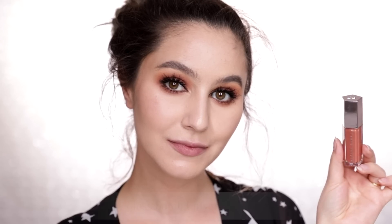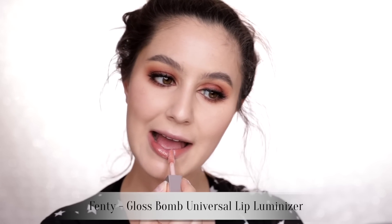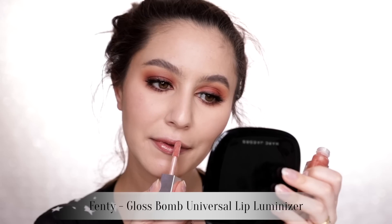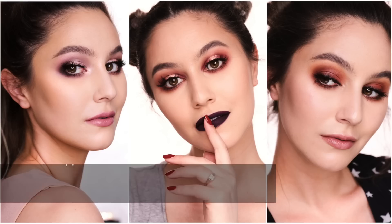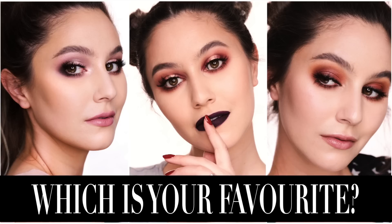I was going out to eat this evening and ain't nobody got time for liquid lipstick when you're going out to eat, so I went with a bit of the Fenty Gloss Bomb — it was a little too glossy and glam for this look so I blotted it down and there you go. If you enjoy the three looks one palette series then please tell me in the comment section so I know whether or not to continue doing them. They're quite labor heavy to create but I personally enjoy making them and I hope you love them too.